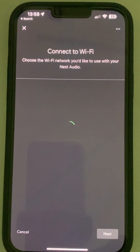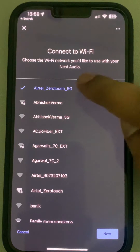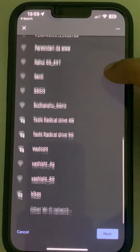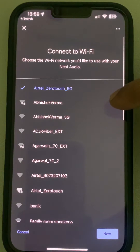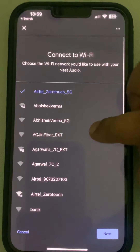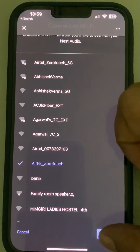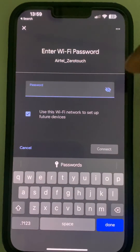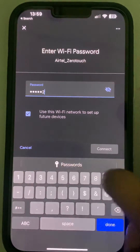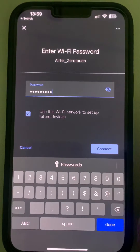Now it will ask you to connect to the Wi-Fi. Select the Wi-Fi network you want to connect to. In my case, I want to connect to the Airtel zero touch network. Tap on it and enter the password of the router.